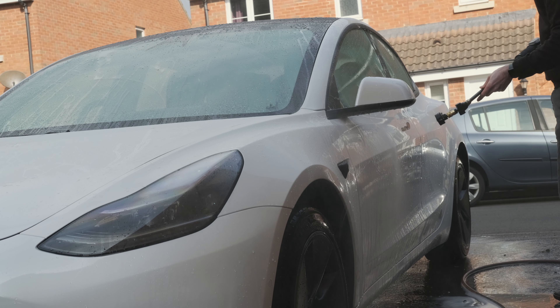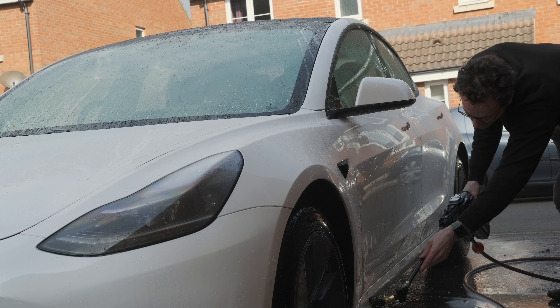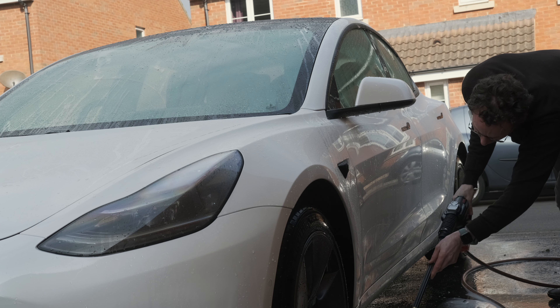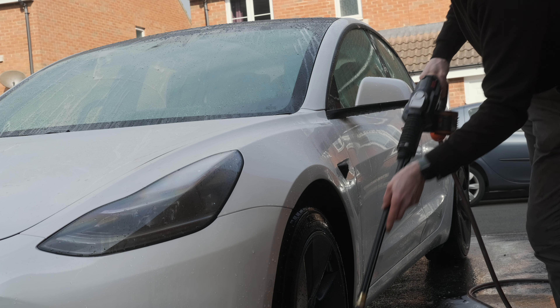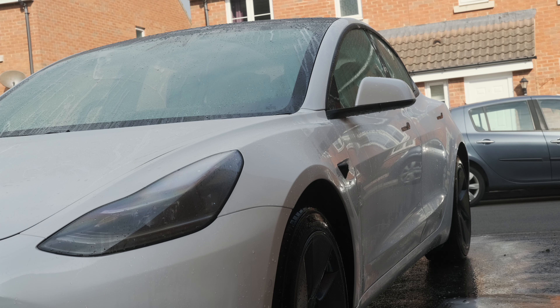In the manual for my car it actually says with a normal pressure washer you're not supposed to go nearer than 30 centimeters from the car — and the pressure of these plug-in washers is pretty serious. But with the cordless one the pressure is that much lower that I'm happy going any distance from the paint, even right up close. So I don't actually think there's even a compromise here versus a plug-in pressure washer, because you can go up close in a way you're not supposed to with a plug-in. With a normal plug-in pressure washer there's also cables and hoses everywhere — such a faff — and all of those concerns have gone away with the cordless one.